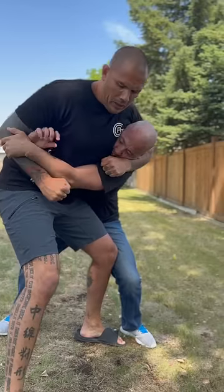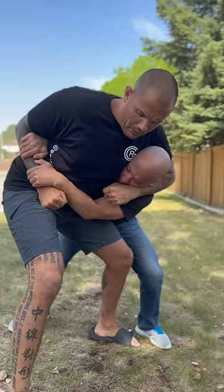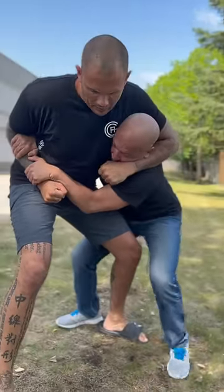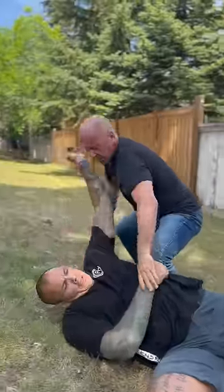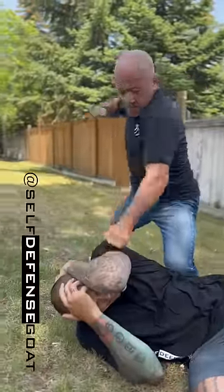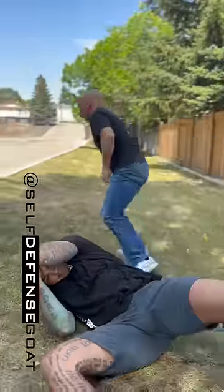If you can't get a hold of the elbow and he pulls back, perfect — the arm that was behind the back holds on tight. If successful, sweep out that leg, transfer to knee on belly, smash away till the threat no longer is a threat. Head on a swivel, time to get to safety.